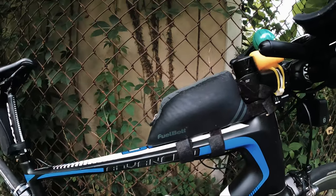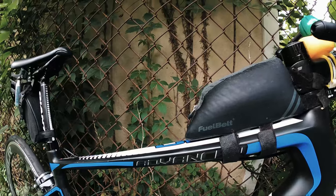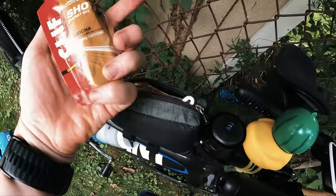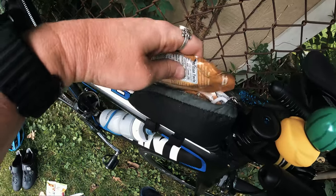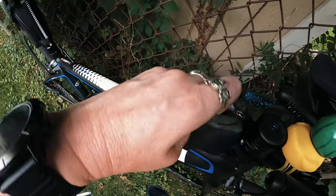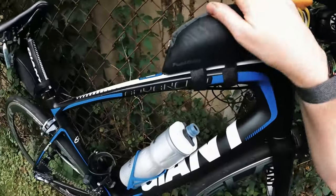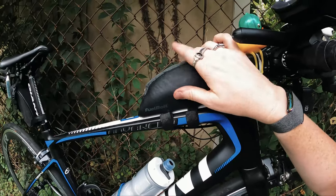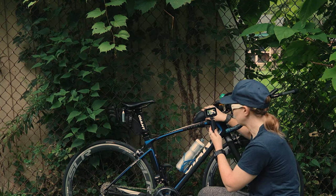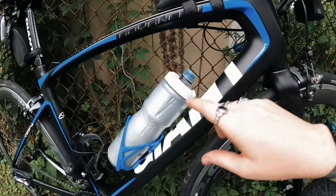Moving on to the frame: on top I've got the Fuel Belt aero frame bag, pretty much like a bento box. It's an aero bag to get an aerodynamic benefit over a handlebar bag. Inside I've got six Clif Mocha Shot gels, a couple of masks just in case, and a package of Clif Bloks. Basically about 800 calories in here — I probably won't go through them all, but it's easily accessible with no real aerodynamic penalty.